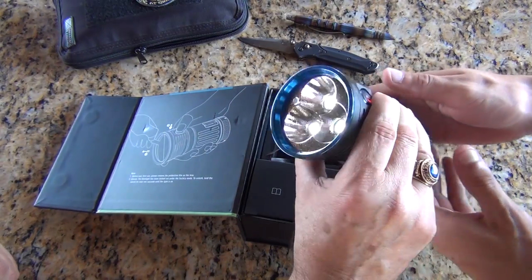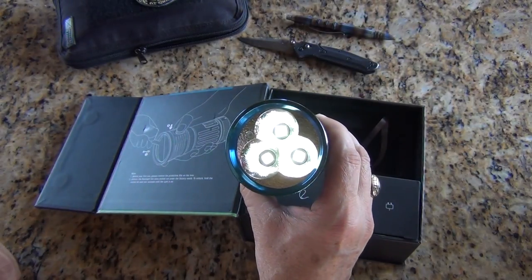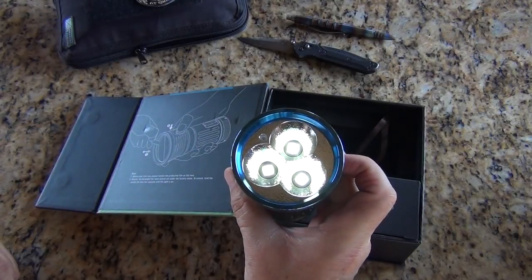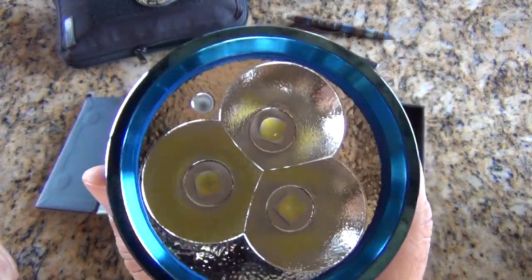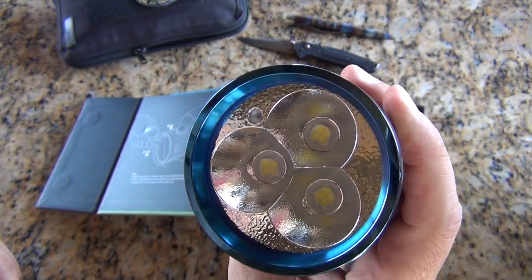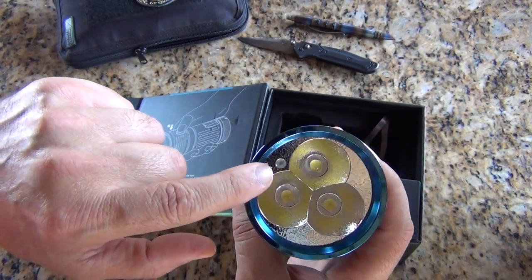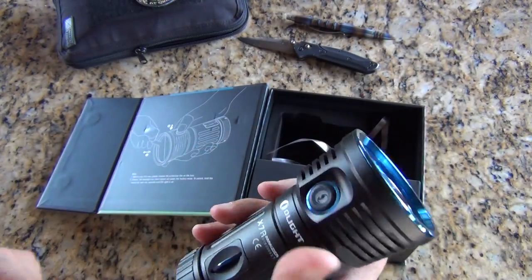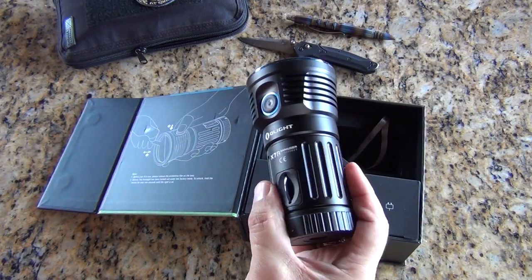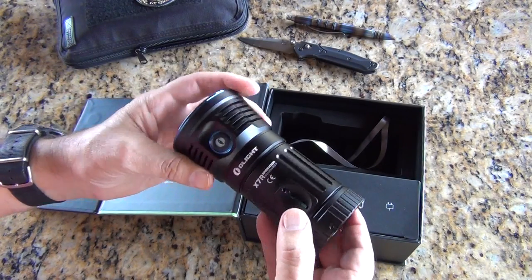The LEDs actually have four little separate LEDs in each pod — I'm probably using the wrong term for that. Turning it off, you can see the LEDs on the inside and how they're laid into place. There's a flat section of the LED facing inward on all three of them. There also seems to be a sensor here — we'll get into that a little bit later. The weight is like a very small dumbbell.